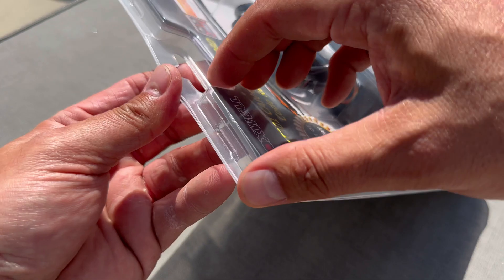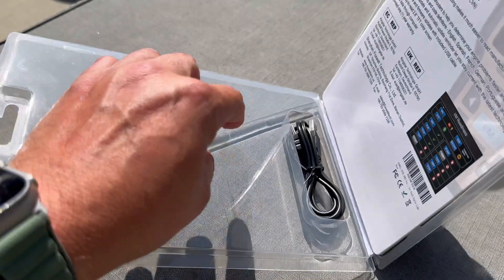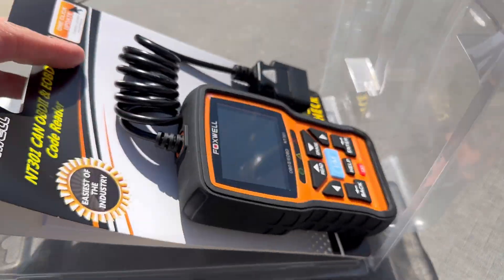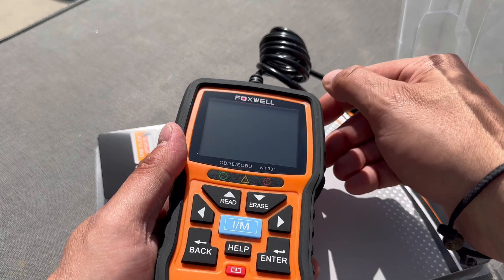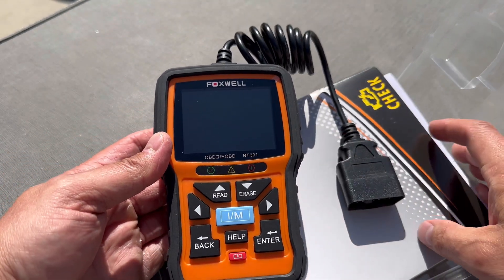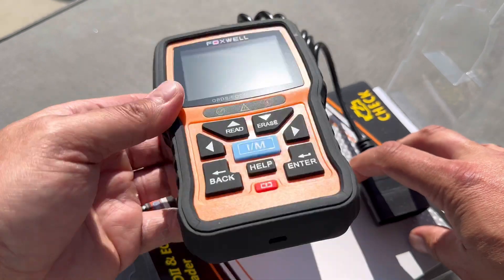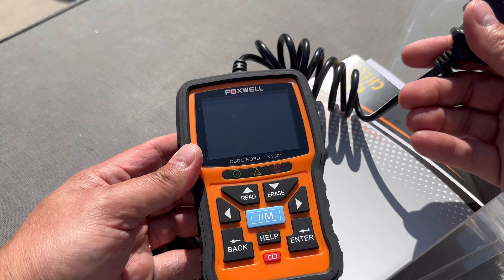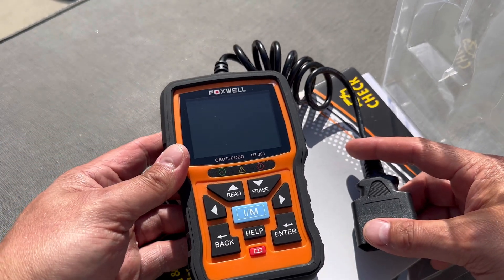Let's get this thing opened up — should be fairly easy. We've got a cable because one of the things this will allow you to do is actually hook this up to your laptop to print out any of your codes. Right off the bat you can see really large buttons, easy to understand. What's great about this thing is it doesn't take any batteries. As soon as you plug this into your vehicle, it'll power on. So let's get the keys to the Jeep and see if we can find out what's going on with Bella.